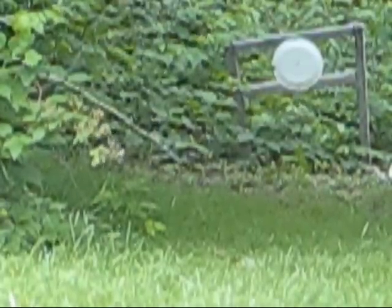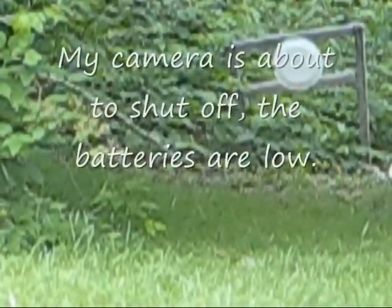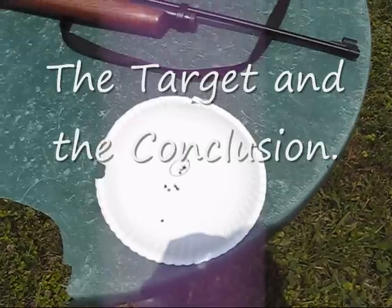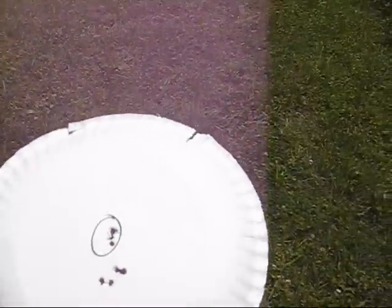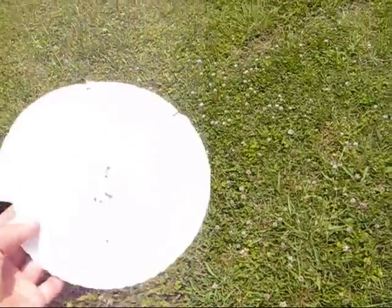I can see these through my scope — they're grouping really nicely. Two more shots to go and then I'll do the review at the end where I'll show you all the targets. I'm sorry about that, but my camera batteries ran out, so you didn't get to see the last two shots at 25 yards.